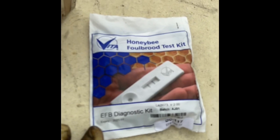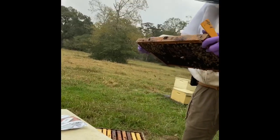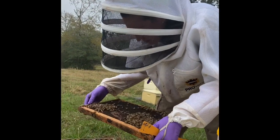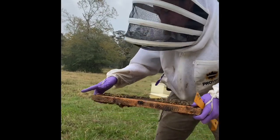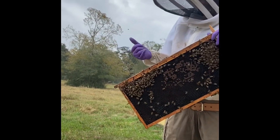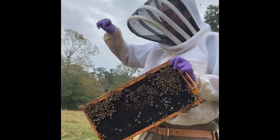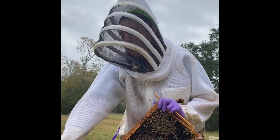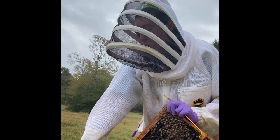Mann Lake sells these tests for a couple of bucks and they're really great — they essentially work like a pregnancy test. You scoop out the larvae that you suspect are sick or don't look right, put them into a bottle that has a pipette, some little metal balls, and a buffer solution. You shake it for 20 seconds, take the pipette, suck out some of the liquid, and then drip three drops into a little well. The liquid works its way across — if there are two lines it's positive, one line is negative.